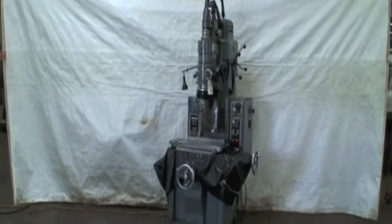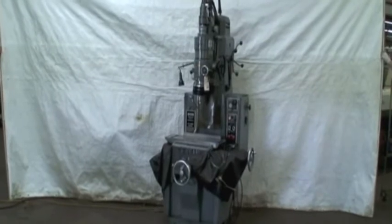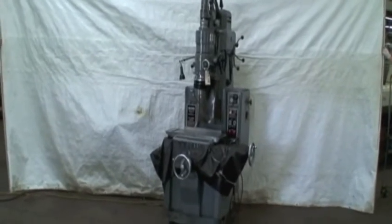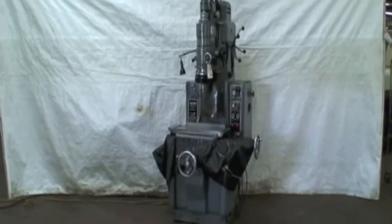There is a 40,000 RPM air turbine grinding head. It has hardened, ground and lapped steel ways. It's equipped with a maintenance and operation manual, a wiring diagram, and a lubrication system.